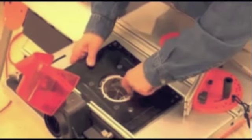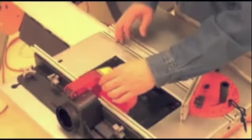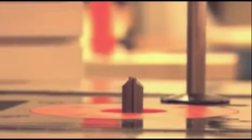With the router mounted securely underneath the table, it's easy to demonstrate more of the Triton router's exclusive features. First is this unique height adjustment winder. No more bending under the table to adjust the height. Simply insert the winder and crank the bit up into position.